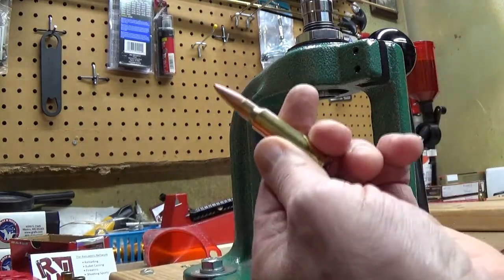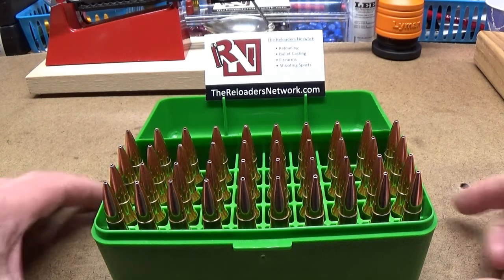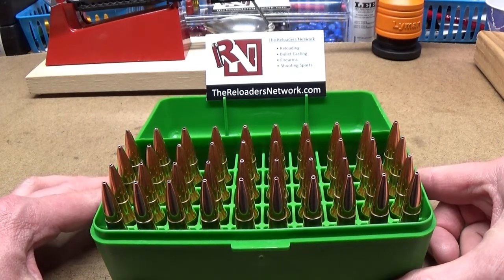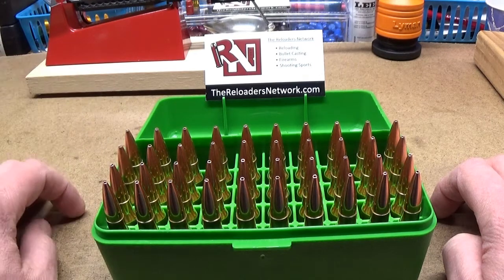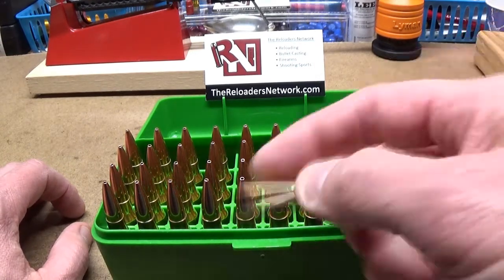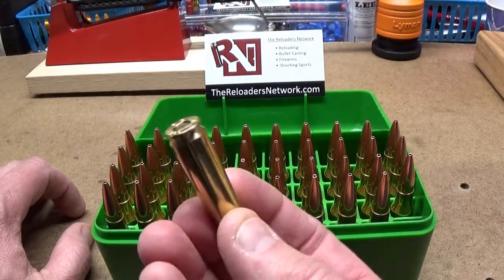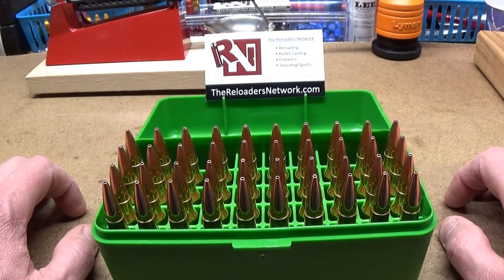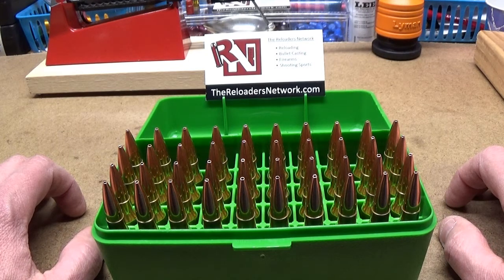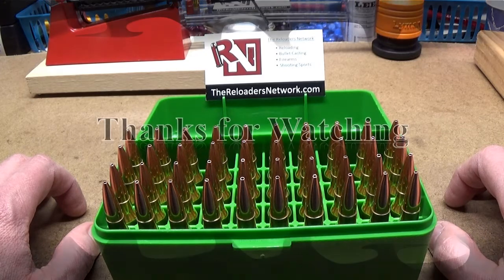In this case it's almost perfect for a .308 Winchester. So this is what they look like when they're done. This is the 40 same federal cases I started with several videos ago — this is what they look like when they're finished. This is a 168 grain Hornady match bullet, and these are .308 Winchesters. They use Winchester large rifle primers and Hodgdon Varget powder. Hopefully they're going to shoot as well as they normally do. Thank you for your time, thanks for following along — I'll catch you next time, have a great day.